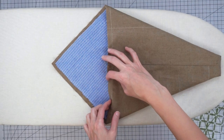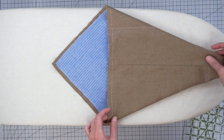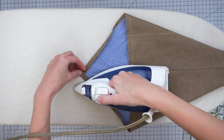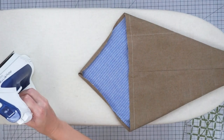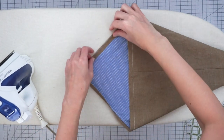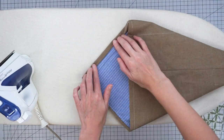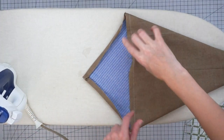Now we want to fold in and hem the opening edge of our little tote. First fold in one half inch right along the line that you basted, all the way around. Then fold it again one half inch and press again. I'll come back and fold in this edge later.